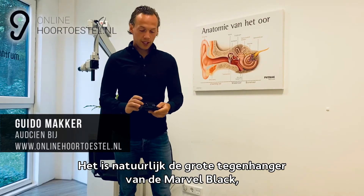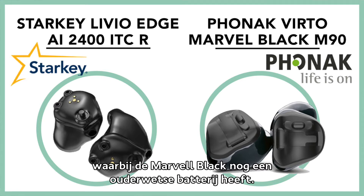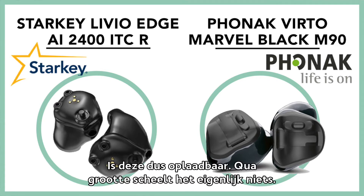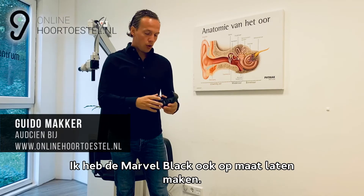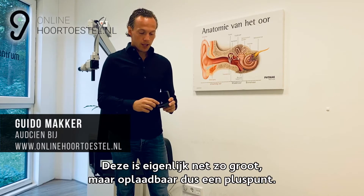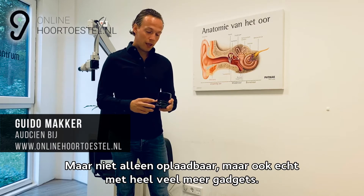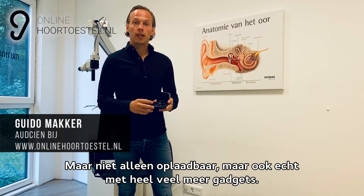Het is de grote tegenhanger van de Marvel Black, maar waarbij de Marvel Black nog een ouderwetse batterij heeft, is deze dus oplaadbaar. Qua grootte scheelt het eigenlijk niks — ik heb de Marvel Black ook op maat laten maken, zoals u kunt zien in een andere review. Deze is eigenlijk net zo groot, maar oplaadbaar. Dat is een pluspunt, maar niet alleen oplaadbaar — ook echt heel veel meer gadgets.